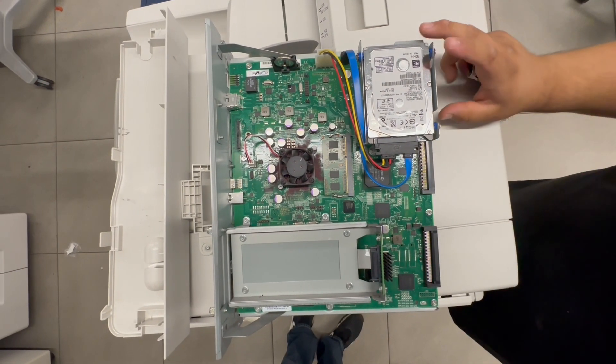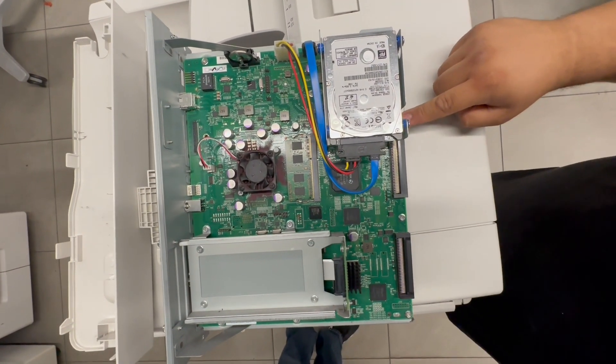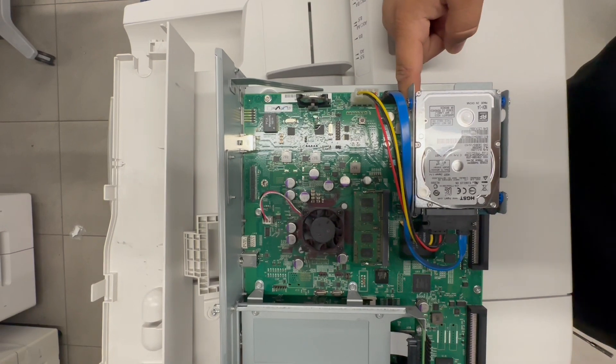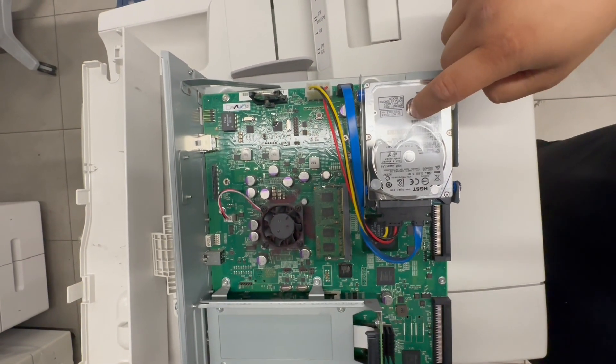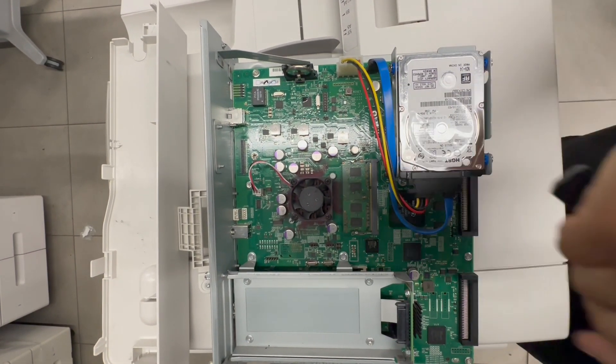Here we have the single board controller — this is the hard drive. You will need to take off four screws: one, two, three right here, and four, to get this frame out and get it swapped out. Once it's swapped out, you'll reinsert the board back in.